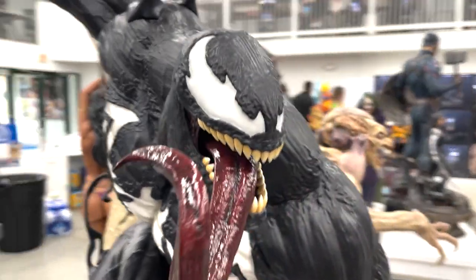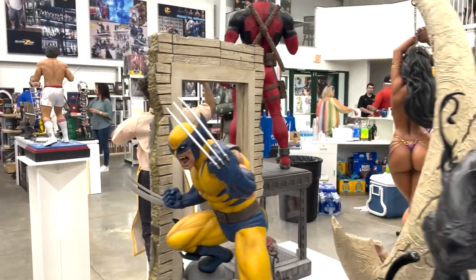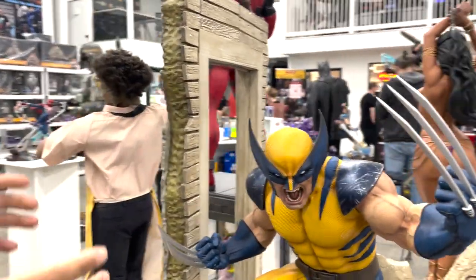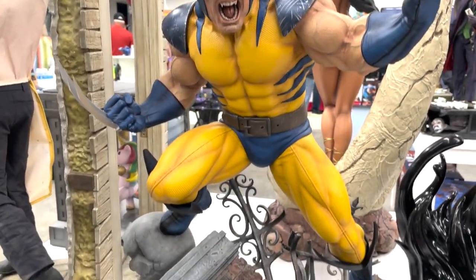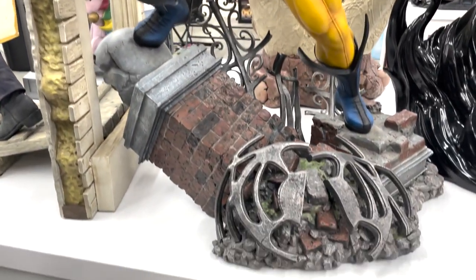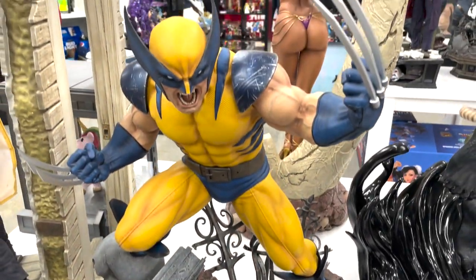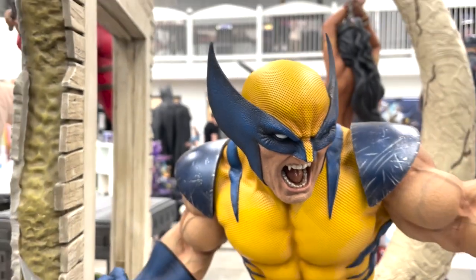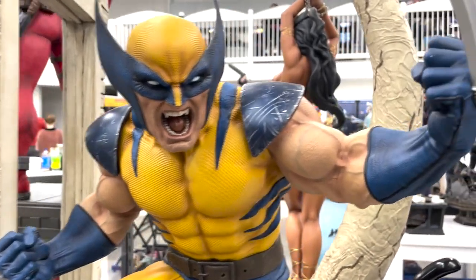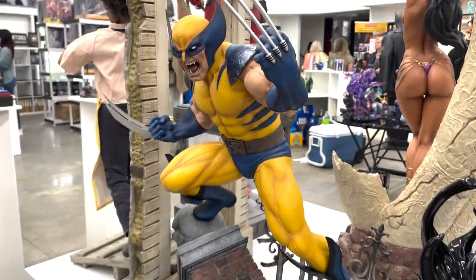The piece next to him — the Wolverine — is probably one of my favorite Wolverine statues ever. It's third scale, which is probably why I wouldn't collect it since I'm more of a quarter scale collector, but man does he look good. I love everything about this piece. I wish they'd done it in fourth scale because it's just that good.